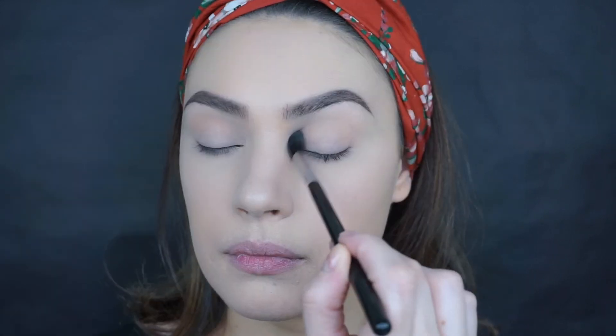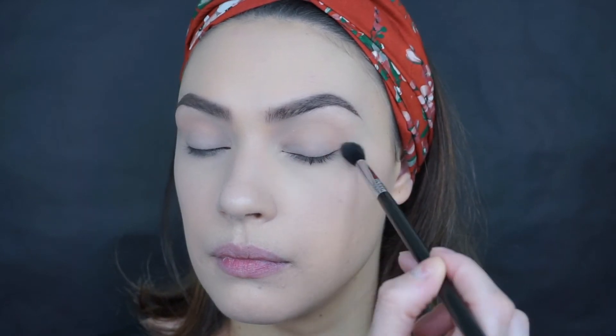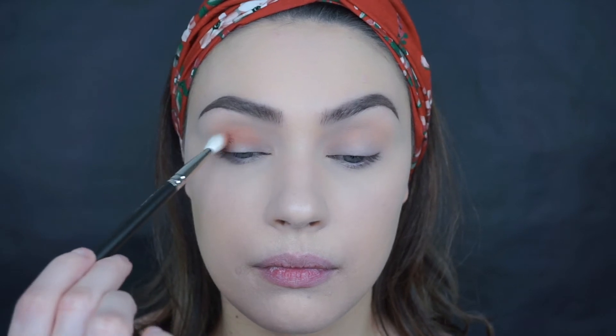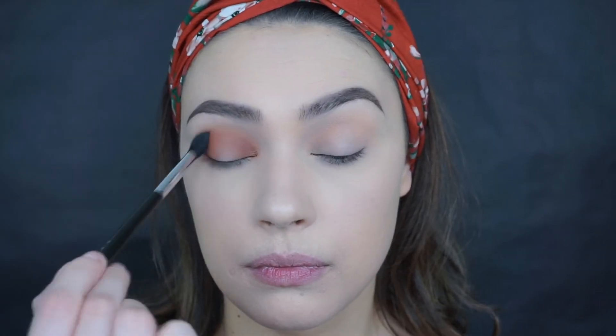I have all my base and brows already done — I got that out of the way because I feel like you guys get bored watching me apply foundation. For my eyes, I'm going to start by applying Peach Smoothie by Makeup Geek as my transition shade. You don't have to be precise with this — it just makes life easier for the next shadow. Then I'm going to take the bronzer from the bag and apply that in my crease — it's a beautiful brick brown color.